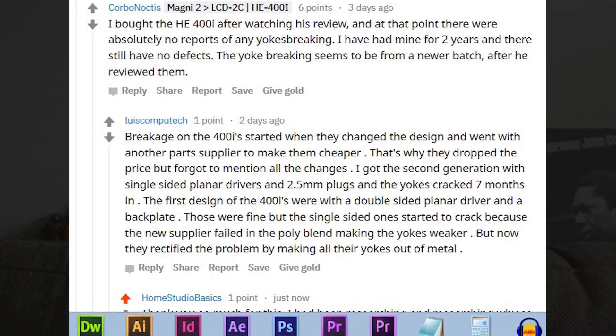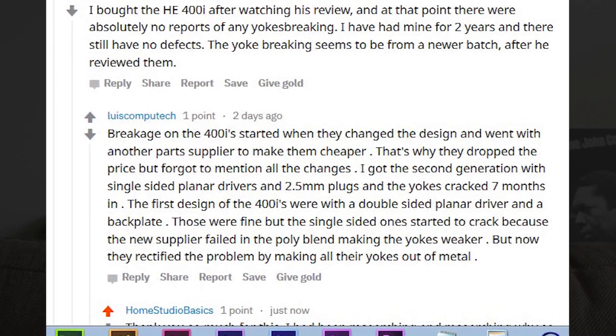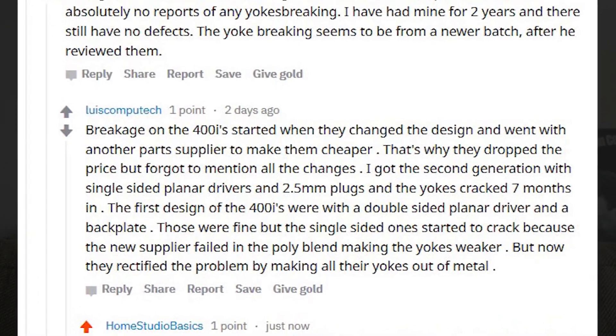The headband yokes were definitely problematic and I think still are. The 400i has been going for under $200 for a while, and I think part of that is because people realize the QC issues. The newer 400i models that started coming out a year or two ago outsourced the materials for the headband and yoke specifically — they were cheaper materials — which explains why people were having tons of issues with the headphones simply breaking down. I couldn't figure out what the problem was until I stumbled across a post on Reddit.